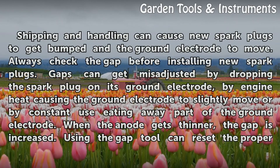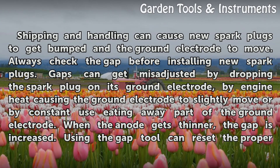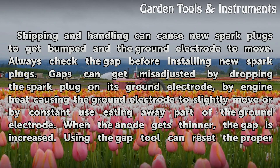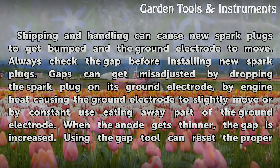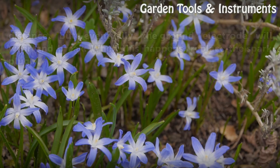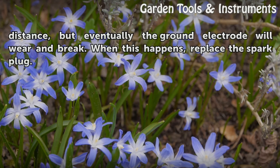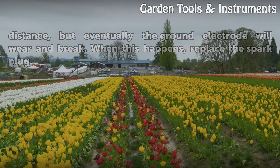Shipping and handling can cause new spark plugs to get bumped and the ground electrode to move, so always check the gap before installing new spark plugs. Gaps can get misadjusted by dropping the spark plug on its ground electrode, by engine heat causing the ground electrode to slightly move, or by constant use eating away part of the ground electrode. When the anode gets thinner, the gap is increased. Using the gap tool can reset the proper distance, but eventually the ground electrode will wear and break. When this happens, replace the spark plug.